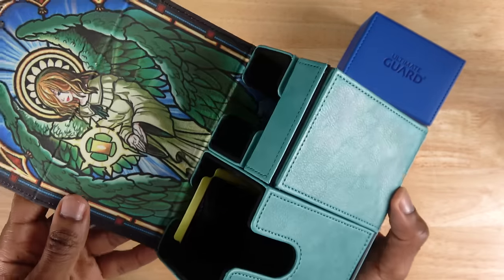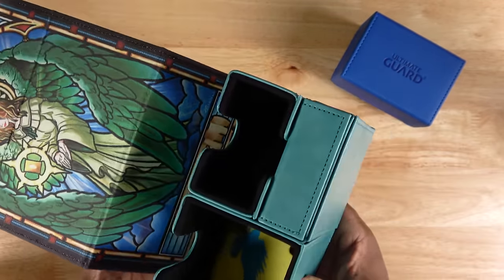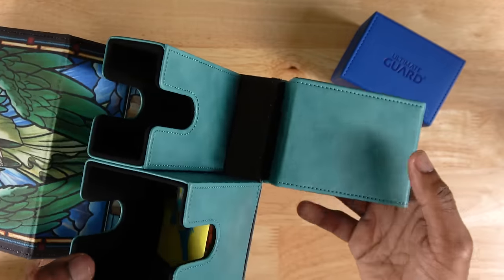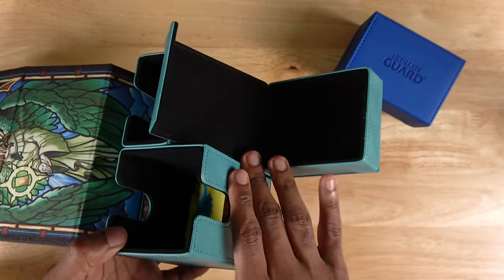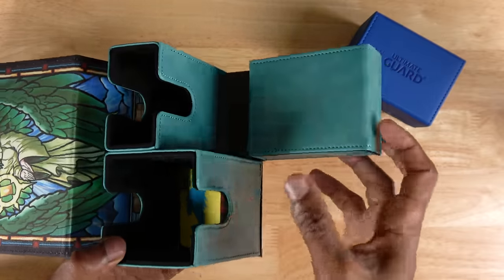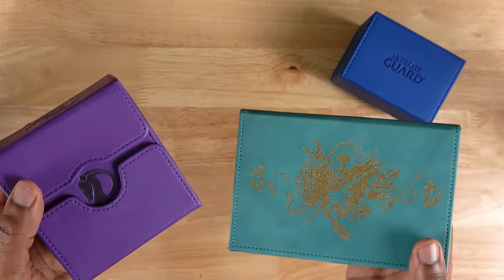I've also got this one from Gym Accessories. I like this color and it's got the really cool Graceful Charity art inside. I'm not as big a fan of these for larger tournaments though, because all of the extra compartments mean that it's just kind of a larger product. But it does have a place for dice, a place for extra cards, and you could use dividers and things like that really comfortably with this kind of deck box. If you're interested in any of these, I'll have them linked in the description.